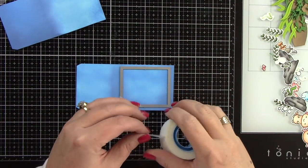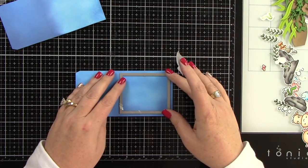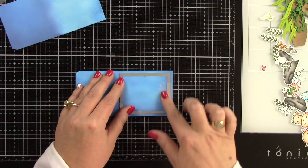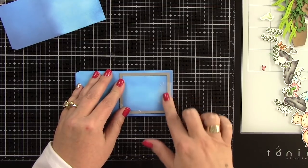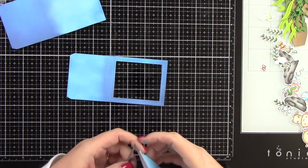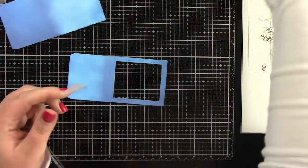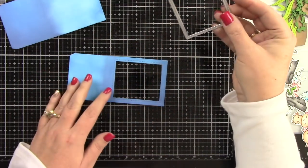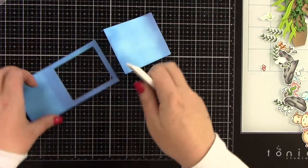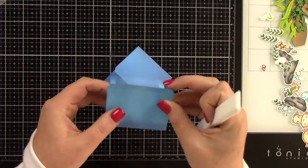Now that my paper is dry from all that inking, I'm going to run this through my die cut machine. Here is the rectangle from the shadow box die and I'm going to center that and run it through — it's going to cut that piece out so we can see inside with all the fun little goodies we're going to put in there. I'll set that cut-out piece aside since we don't need it, and you only die cut this from one of the panels.